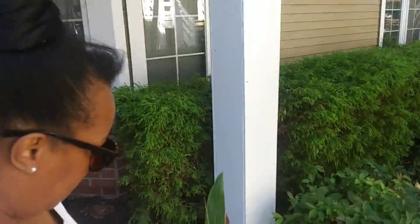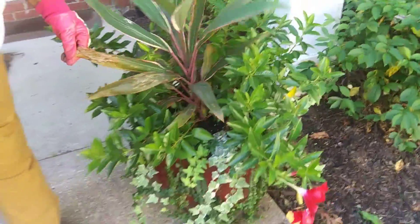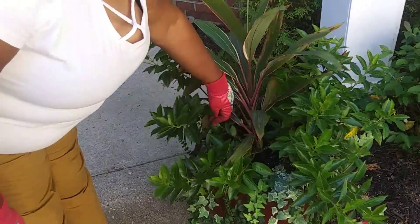Today we're going to be switching this pot over to a winter arrangement. We have a ginger lily and a mandeville in here — they still look pretty good — but frost is on the way and this is going to be a mess, so we're just going to go ahead and pull these out.